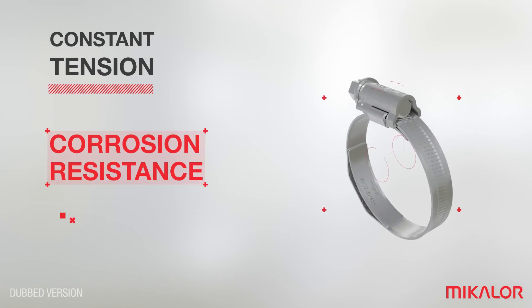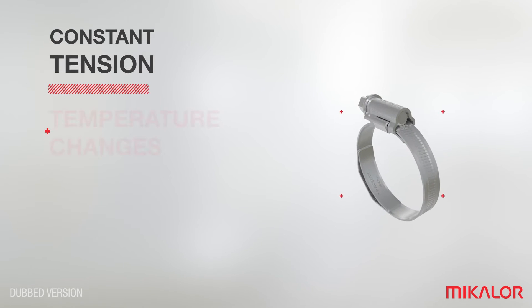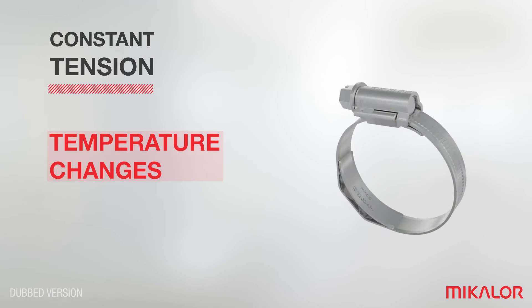The stainless steel material meets and even exceeds the required corrosion resistance values. The Michelin constant tension clamp is used in the hydraulic sector for applications with high exposure to abrupt temperature changes, like combustion engines.